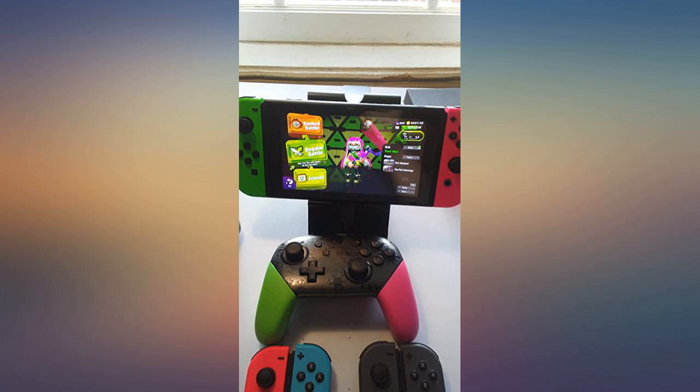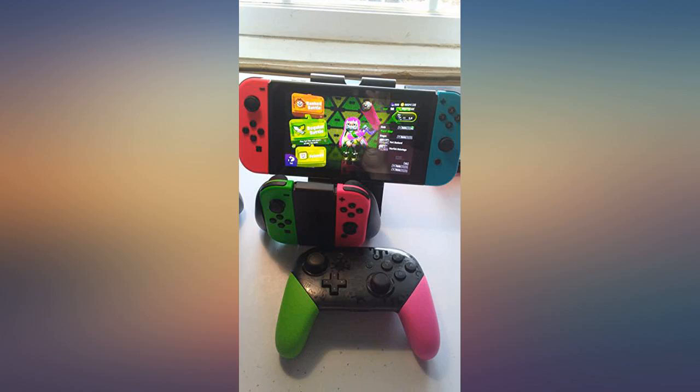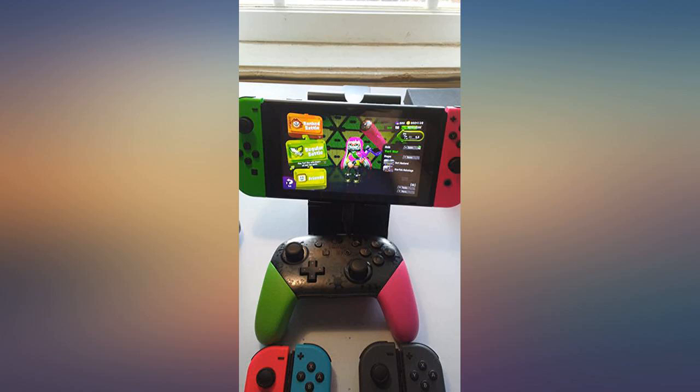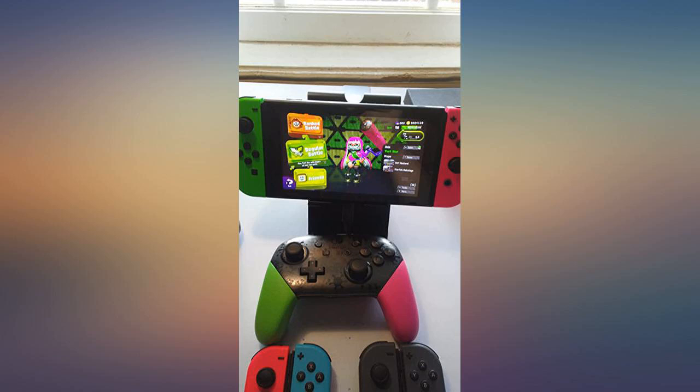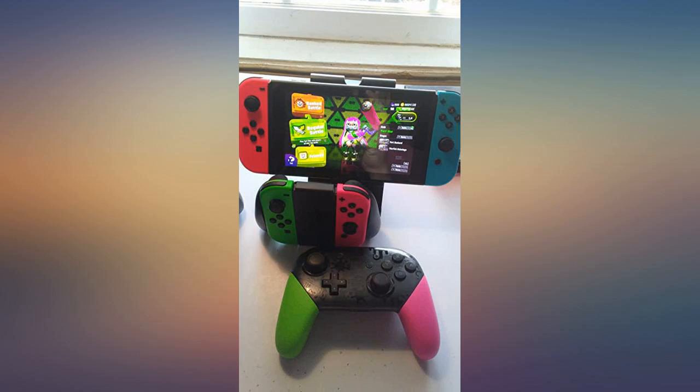Got these for my boyfriend for Christmas and he loved them. The colors are so vibrant and vivid that I can't help but be happy whenever he uses them on the switch. We also have the gray set and the red blue set but this one has got to be my favorite so far. They also work really well — I love this.